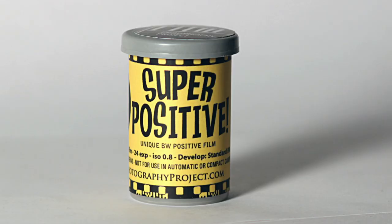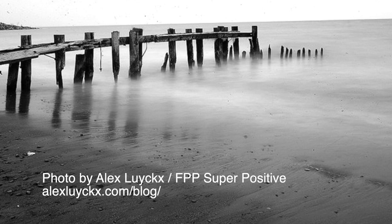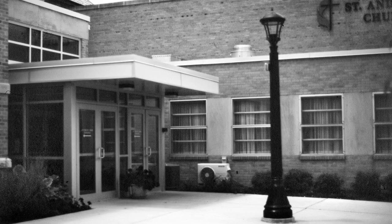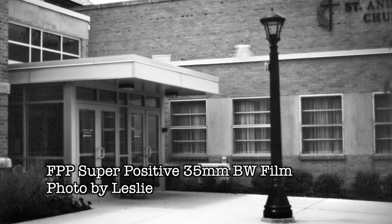Let's start with Super Positive — I've had people commenting and asking about that. I'll read what it says on the front: 'Develop in standard black and white. ISO 0.8 black and white slide film.' This is a super unique film. This is not a film to pop in your camera and shoot your uncle's birthday party with. It is going to produce a really high contrast image, and when you develop it normally, yes, it will produce a positive. I think some people are going to be shocked by the high contrastness of the images they get.